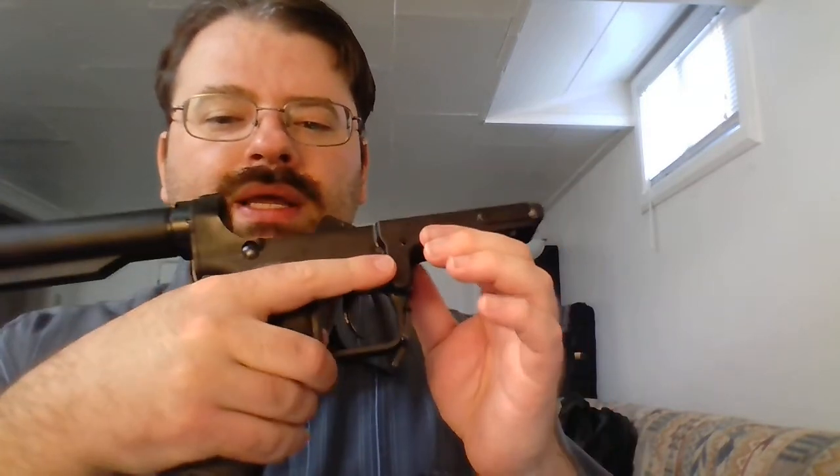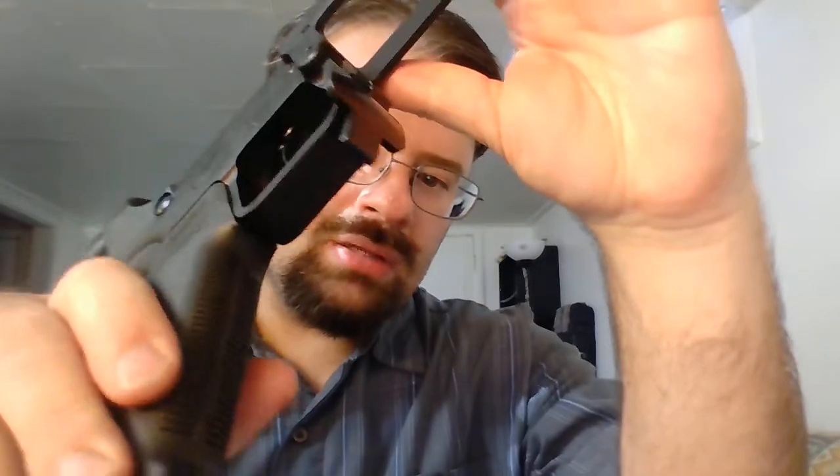Another issue is the trigger guard. This trigger guard is exceptionally wide, and when I go to grip it, my second finger really rubs on the edge — it's a very hard angular edge, not beveled much at all. After a while of shooting it, that can really get to you. There's part of me that's tempted to just take a file and round out that edge a little bit. It is definitely too wide of a trigger guard in my opinion.